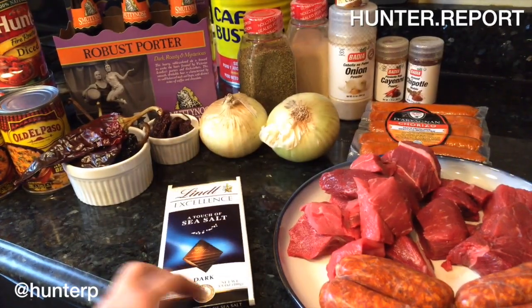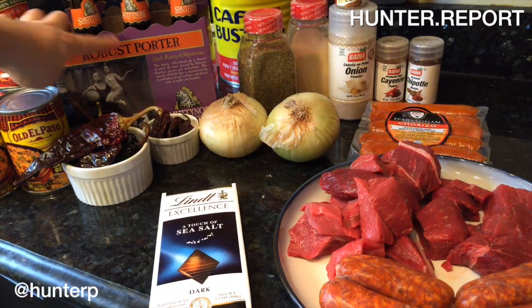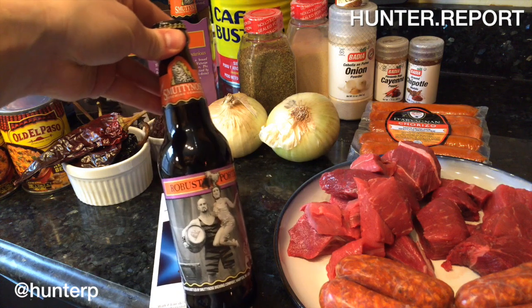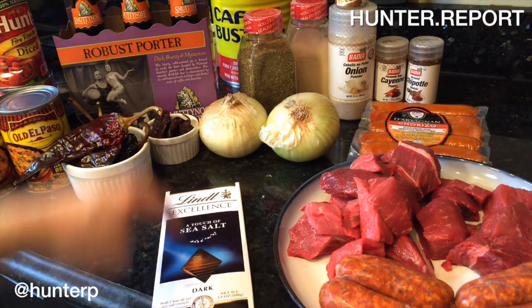All right, let's get down to it. Yeehaw! So this is what I call real chili, because it's made with chocolate. It is made with a robust porter — porter usually means dark beer — and this is by Smutty Nose, and it is known for its chocolatey and coffee flavors, which is exactly what we're doing. We're layering our chocolate.